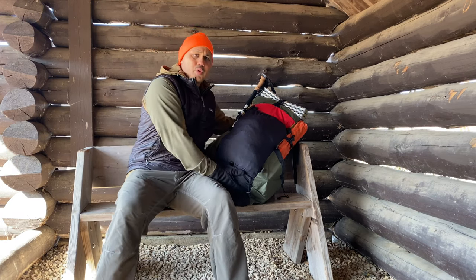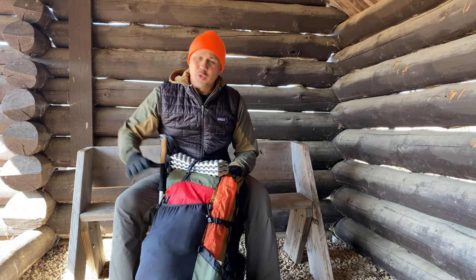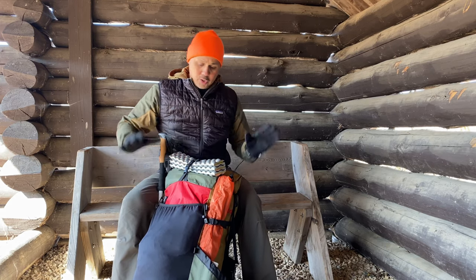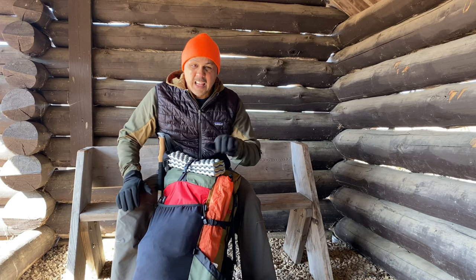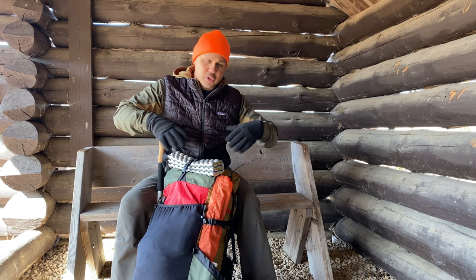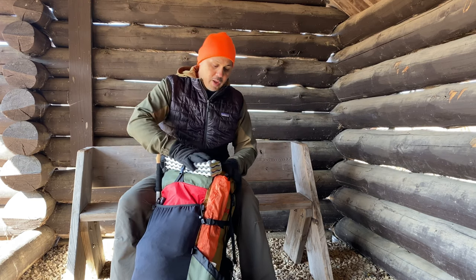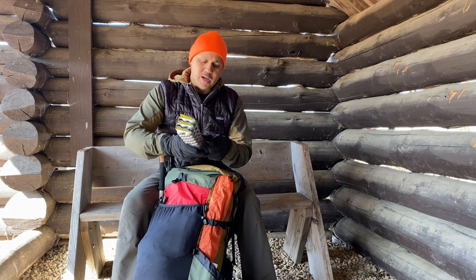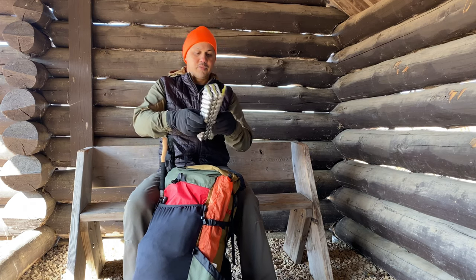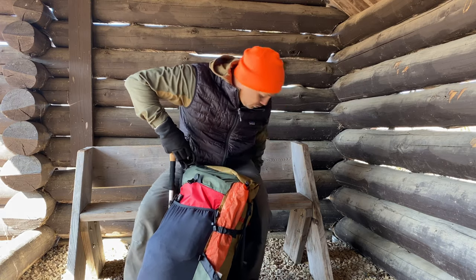Now since we're here I'm going to do a pack dump and show you everything I have for this coming trip — 85 miles on the Ozark Highlands Trail, leaving in just a few days. If you have any questions on any of these gear items, leave them in the comments and I'll leave descriptions and links in the description below. Starting right on the outside on top: I have my Thermarest Z Seat sit pad — super functional, and it's also useful as a windscreen since it's still about 25 degrees outside.